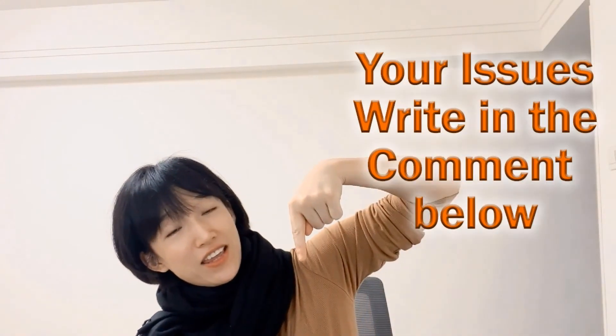Do you have other issues on laser marking machines? You can write it down in the comments — I will reply. Maybe the next video is for you. Thank you so much for joining me here today. I will see you next Tuesday here on my YouTube channel. Bye bye!